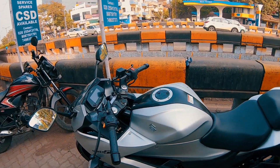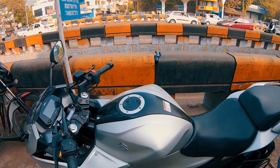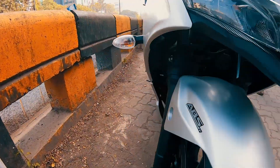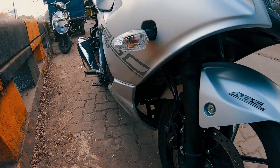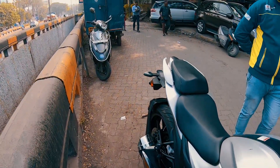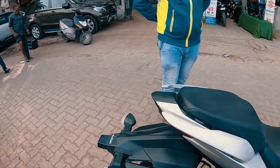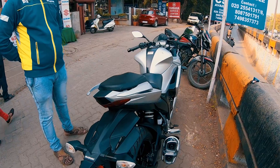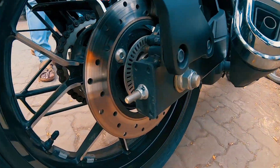Comparatively, its power is generated at a very low rpm, so you don't have to struggle in city traffic. And as you can see, the brake is dual-disc dual-channel ABS. The front disc is 280mm and the rear is 230mm. You can see the ABS ring here.